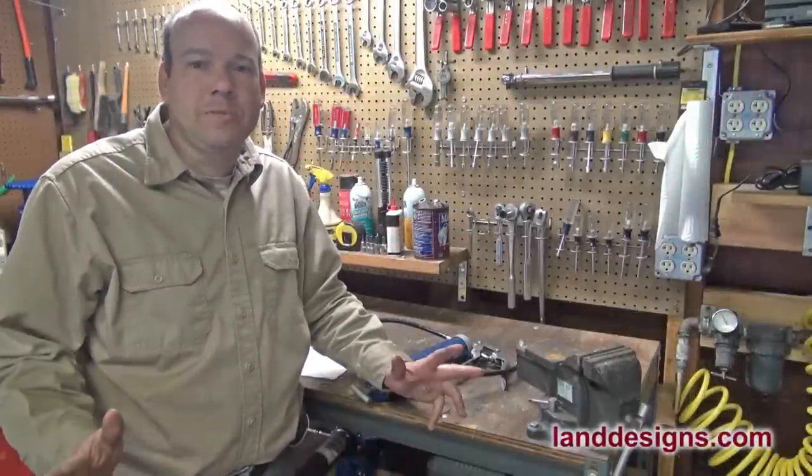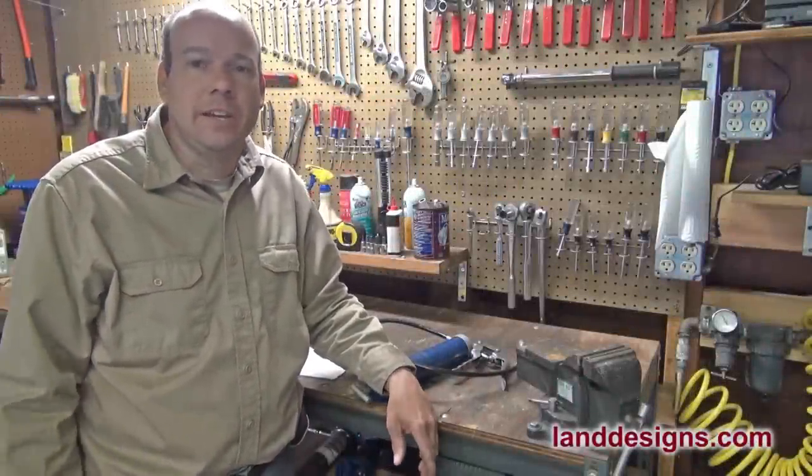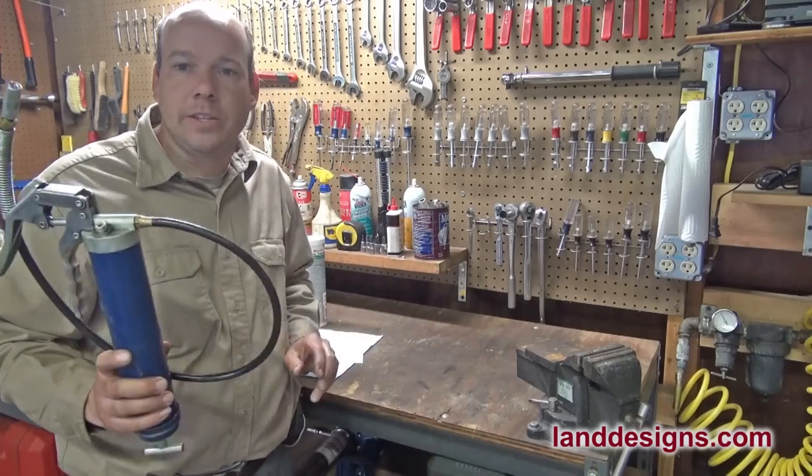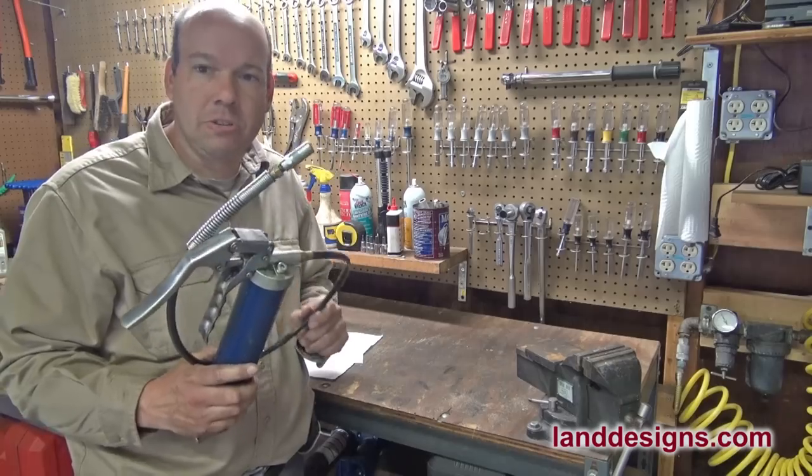How are you doing today, folks? I'm doing some equipment maintenance today. It's a rainy day, and I just ran out of grease in my grease gun. So I thought I'd just show you guys how I go about changing the grease in a grease gun.